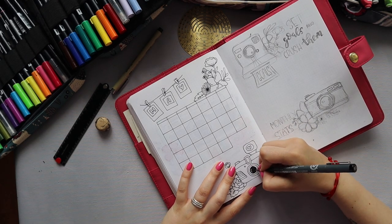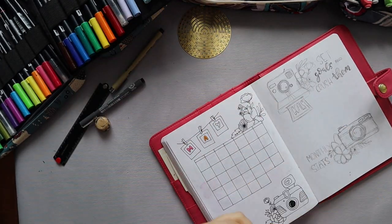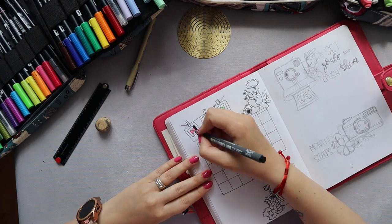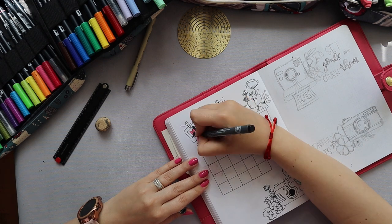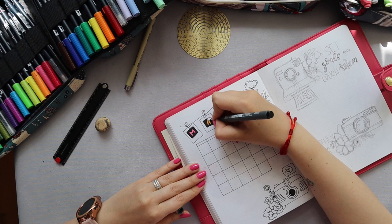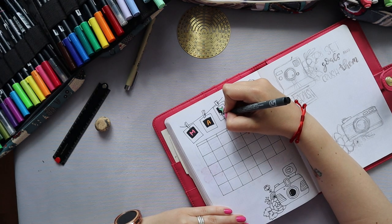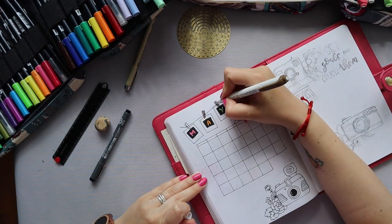I did have to cut some doodling out of this video simply because when I was recording I didn't notice my head got too close to the camera. In many cases the video is a little bit cut — that's because my head was all over the camera and you couldn't really see what I was doing. But it's actually much better than the first time I tried to film a video, so I know I can do better next time.